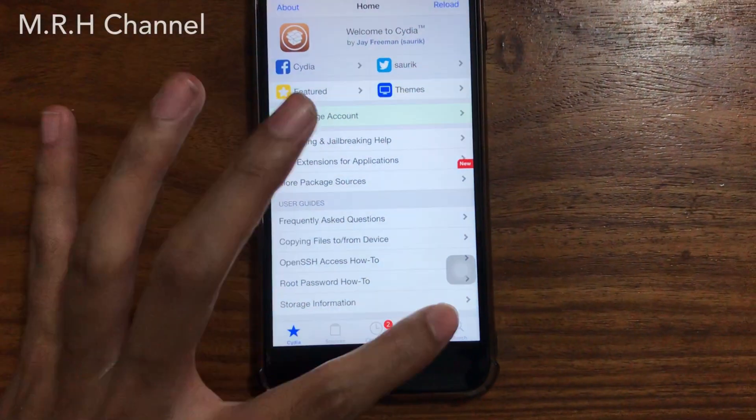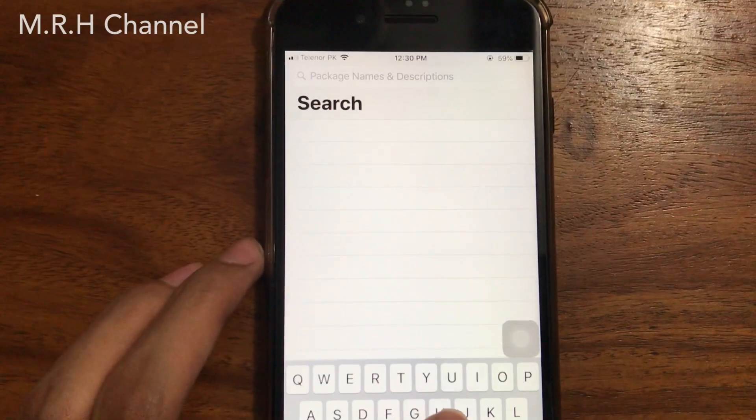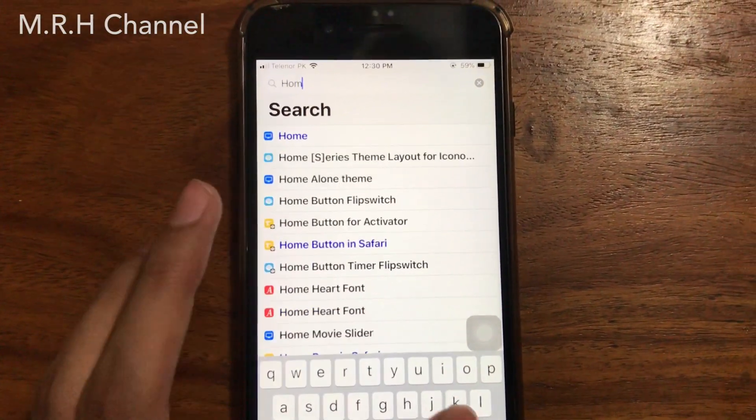Hey, what's up guys, welcome back to a brand new video by MRH channel. In today's video I will be showing you guys how you can get iPhone X gestures on any older device.